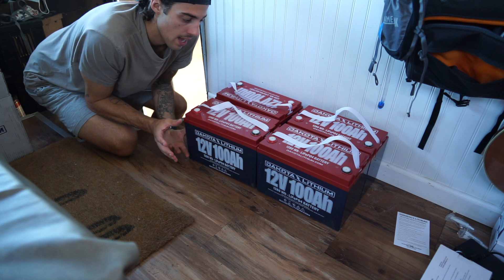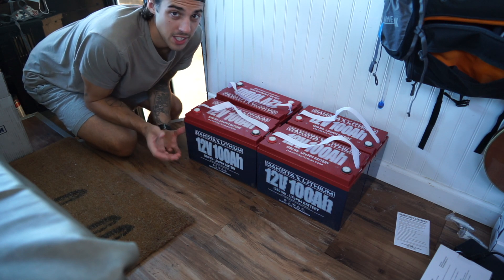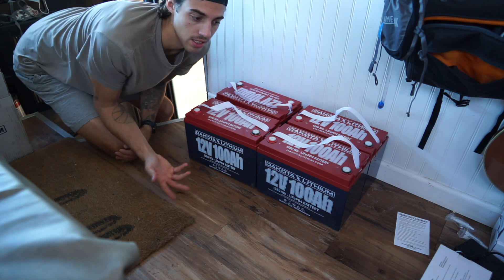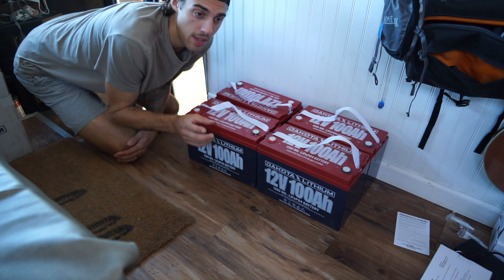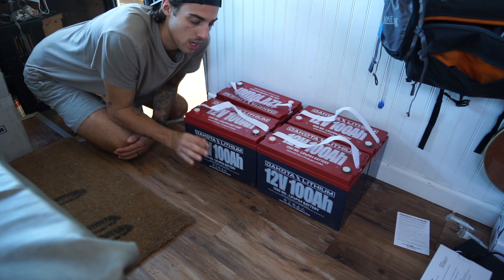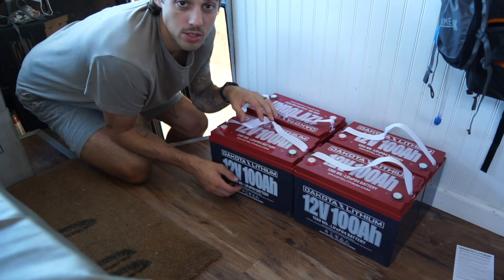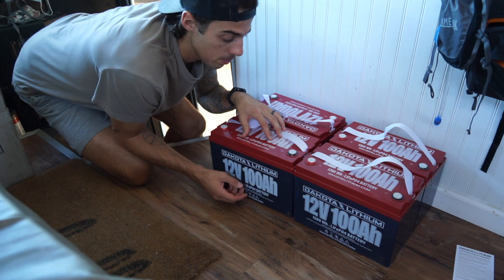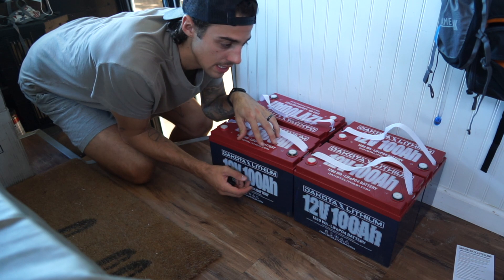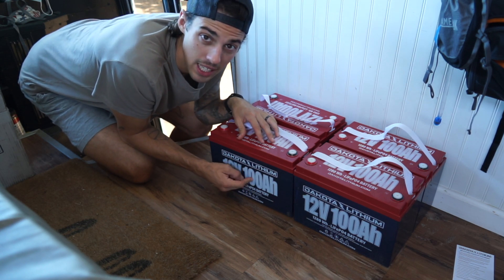The thing with our electrical system is we have five AGM gel batteries and they're terrible. I mean they're okay — they last us for like a year — but you can never go below 50% capacity. We've done that multiple times so now they're just shot. The people over at Dakota Lithium sent us these 400 amp hour lithium batteries, and this is gonna be a game changer.